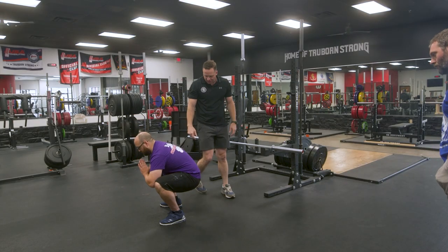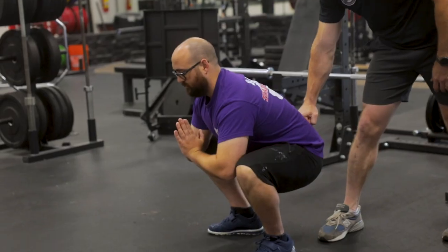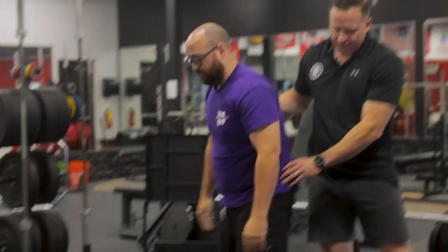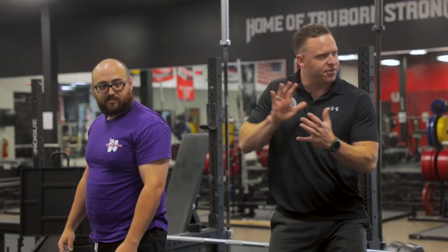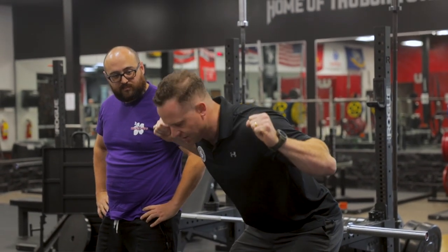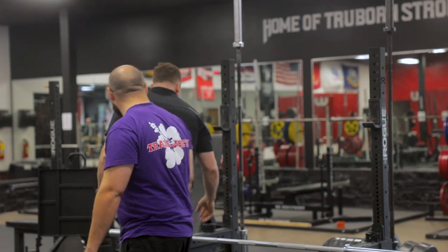Go back down, shove the knees out, pull the chest up, but keep the eyes down. Push your hips up and stand. Doing that is going to allow you to feel what that feels like — actually thinking about pushing the floor with your feet rather than just opening the clam and bringing your torso up. I'm thinking about pushing my hips. At some point you're going to be here and you have to finish — bring the hips forward and stand upright. But out of the hole, think all hips.